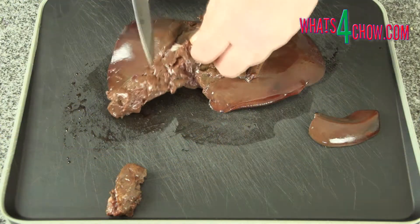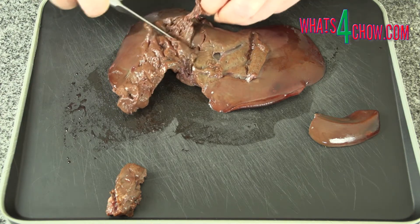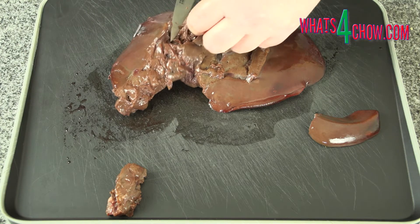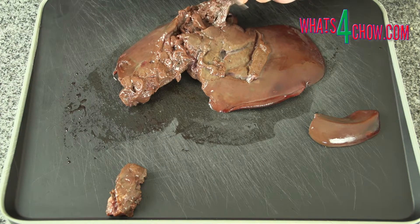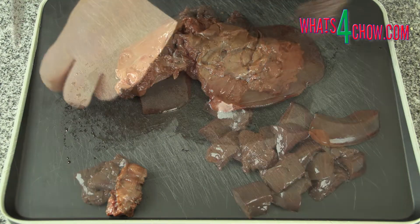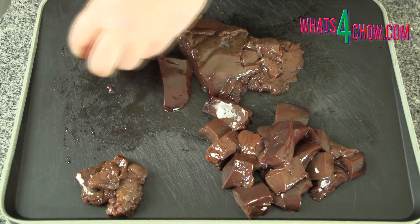Rinse the liver, then use a sharp paring knife to remove the sinews from the liver. The easiest way to do this is grab any visible sinew with one hand and scrape the flesh from the sinew using the edge of your knife with the other hand. Once the sinew is removed, cut the liver into half inch cubes.